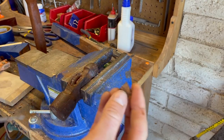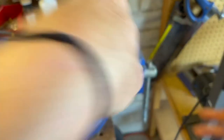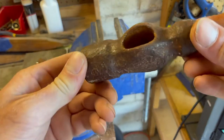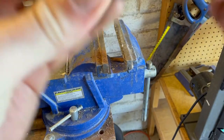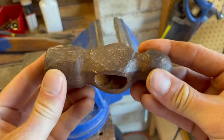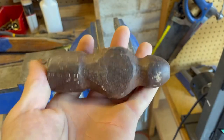There it is — got them, yes! Alright, so now we have the handle removed. Now we can begin prepping for forging, so let's bring it over to the forge and we'll start hammering.